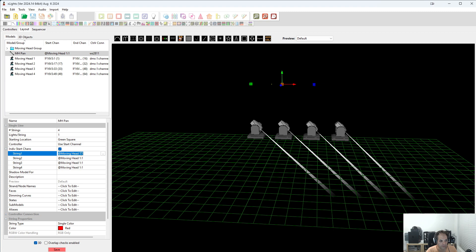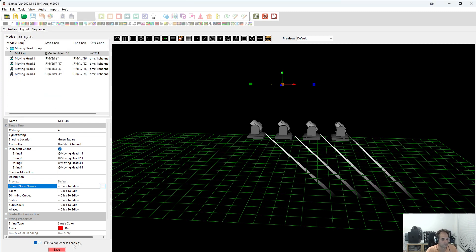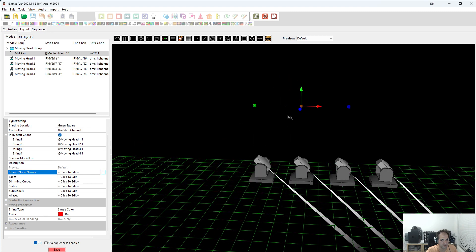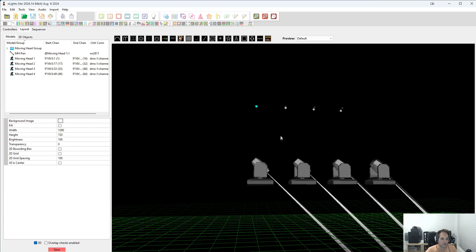So this will be moving head 1, this will be moving head 2, this will be moving head 3, and this will be moving head 4. I like to go a little bit further and go to strand and node names and give these four a name: MH1, MH2, MH3, MH4. We can also change the appearance because we are going to see these — they are pretty small — so we are going to change the appearance and up this to about 10, and that will be good.